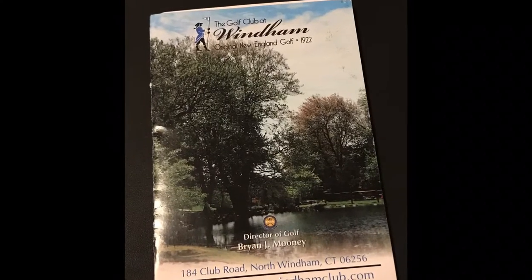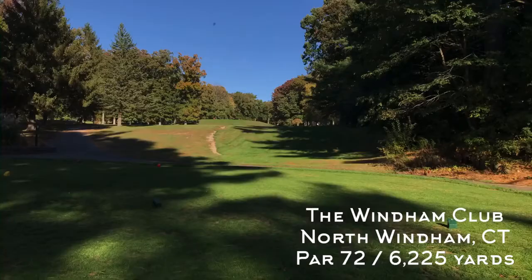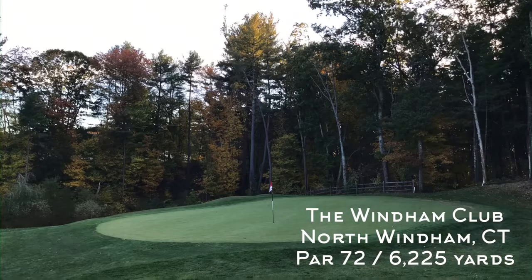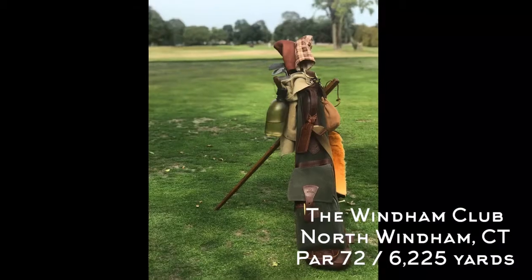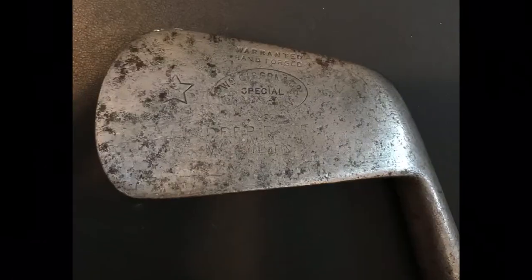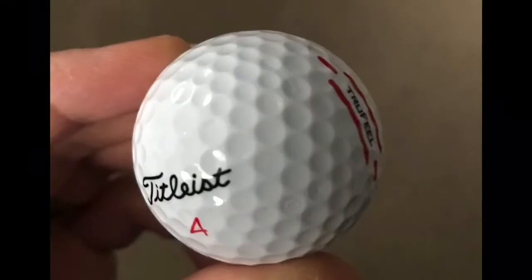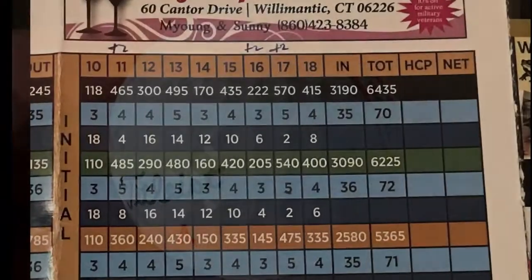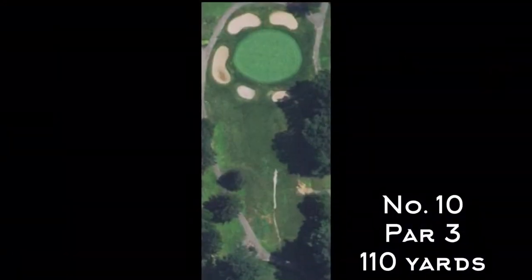Welcome to the back nine at the Wyndham Club. This is part two of my round of hickory golf here — if you haven't watched part one, the front nine, the link is on the lower left. I'm using my primary hickory set: two woods, five irons, and a putter. I'm using a Titleist True Feel low compression ball, playing from the green tees. The back nine is a little shorter than the front, but three of the four longest holes are back here.